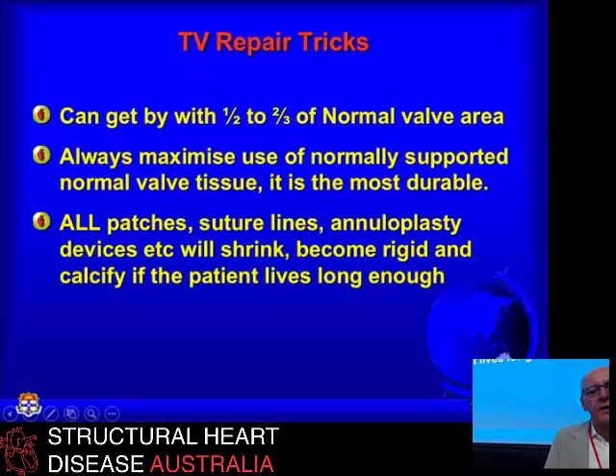You could also have put a bioprosthesis in. One of the things I've discovered with the congenital work is we have patients with varying degrees of hypoplasia of the right ventricle, and with that goes a tricuspid valve that's progressively smaller in proportion. You actually don't need anything like the standard valve area to get by very effectively — you can have normal hemodynamics with at least half the area, and probably two-thirds is quite comfortable. So you don't have to make the valve necessarily full size if you're repairing for endocarditis. The main thing is to use supported normal valve tissue as much as possible. Anything you do with patches, sutures, any kind of device ends up as a block of calcified leaflet tissue that shrivels, shrinks, and fails with time. So the answer is: maximize the use of the patient's own tissue where possible.